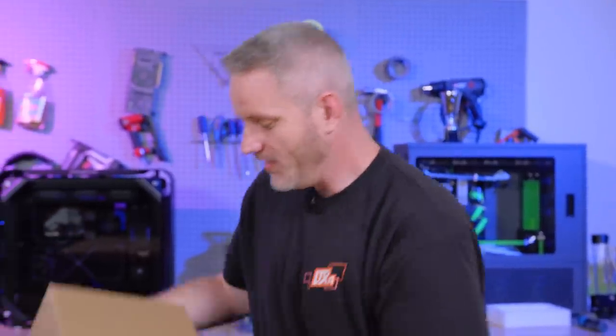Hey, every now and then we get to bring you a little secret, things I'm really excited to share with you. Can you guess what's inside this box? Well, it's a computer case!